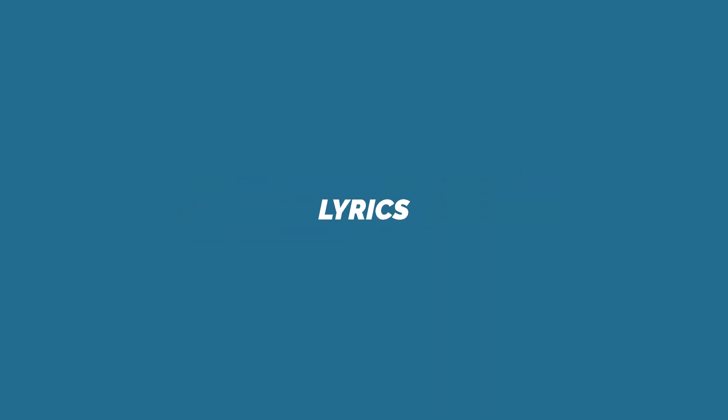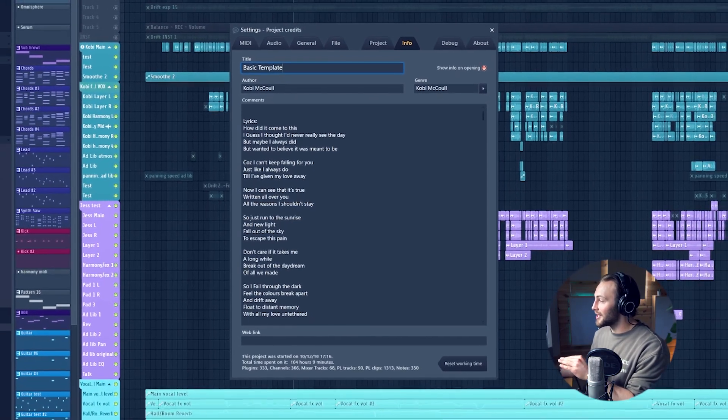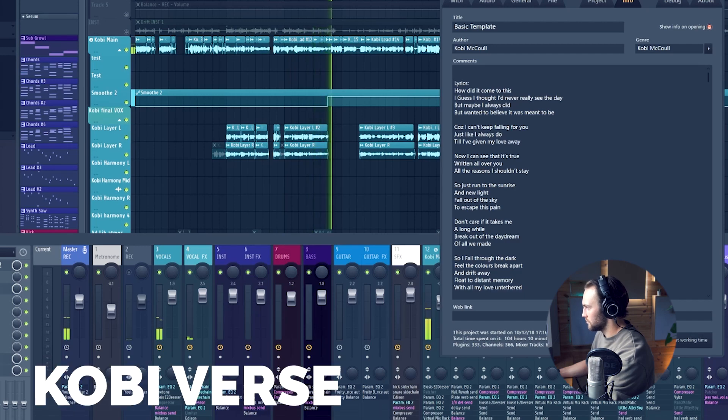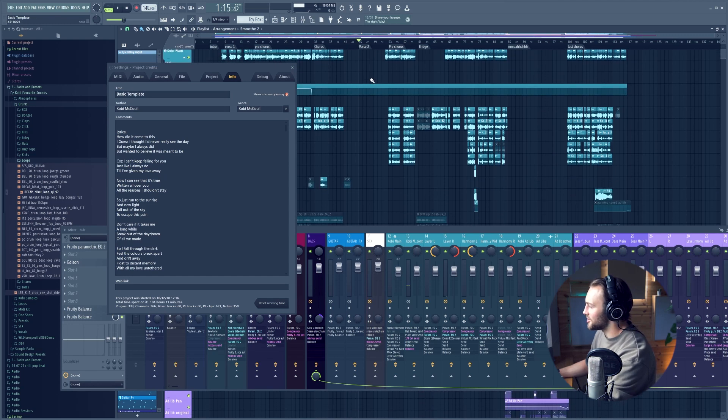Writing the lyrics: pick your topic. We had to figure out what we wanted to say and what it was about. This one was about loss and friendship. We just wrote down whatever ideas came to mind about that, built some verses and then a chorus. "I know for you all the reasons I should stay, so just run to the sunrise and new light." That was my verse and then Jess's verse.